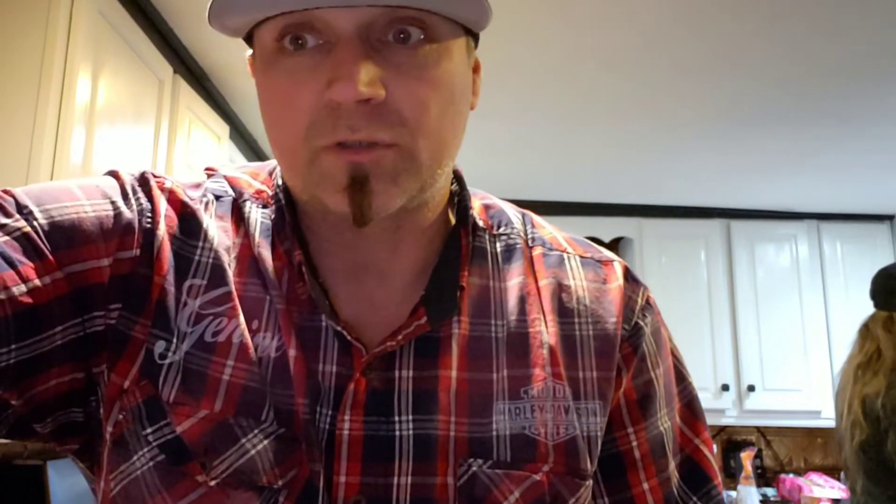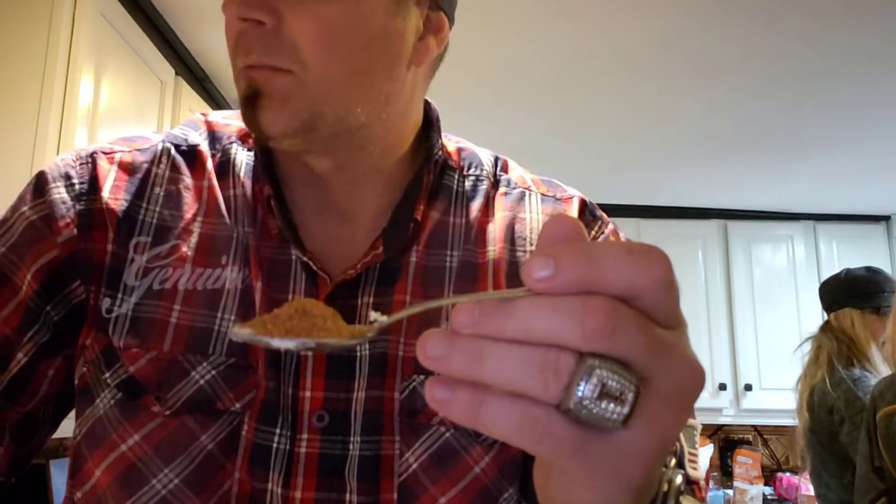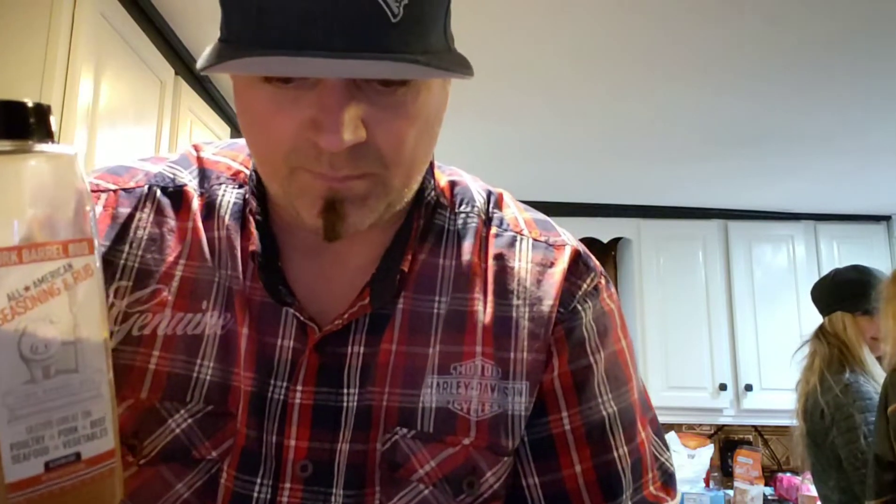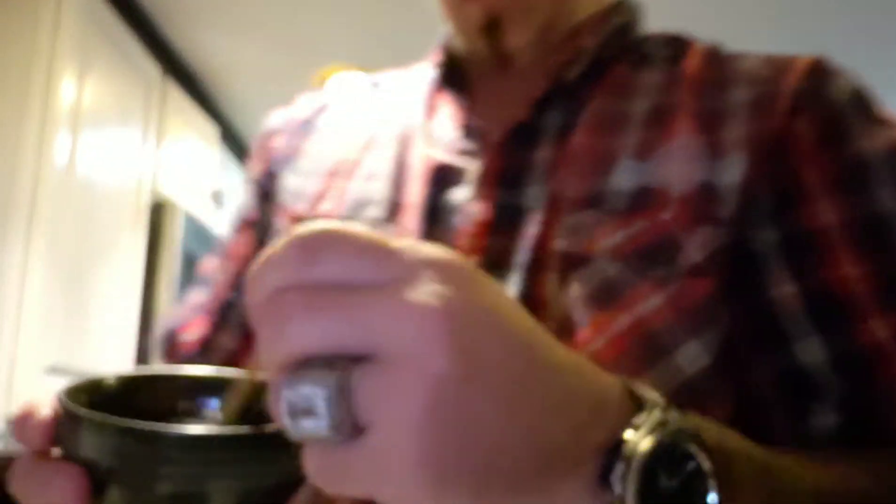Third thing — there's this mix I get and it's amazing, it's called Pork Barrel Barbecue seasoning. I'm gonna take a nice big spoonful of that and stick it right there in the melted butter. I get this stuff at Costco and it's good on anything. It's just a bunch of allspice, same kind of thing you'd get anywhere.